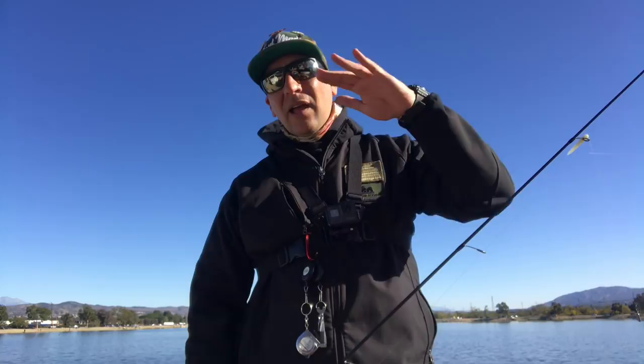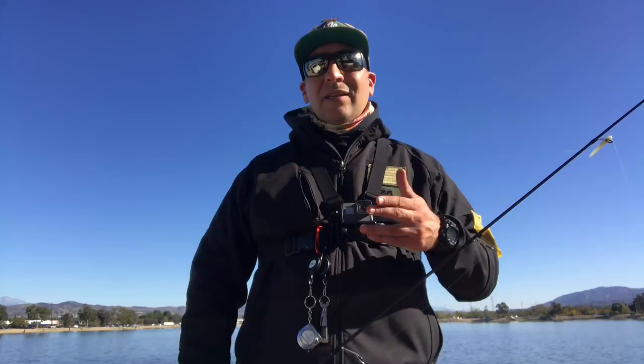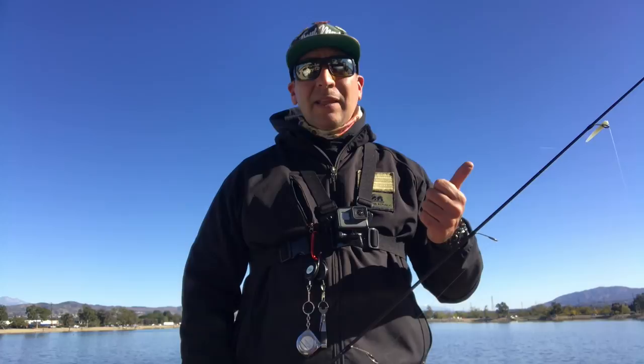The bite kind of just comes in waves a little bit here and there. But I wanted to bring to you guys the technique I used to catch this Mount Lassen trout here at Santa Ana River Lakes, because we know that this is a tough lake to fish.